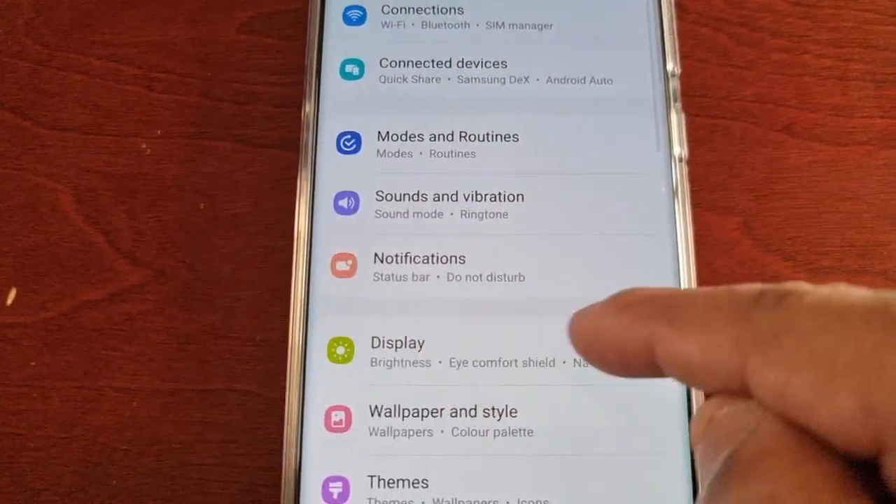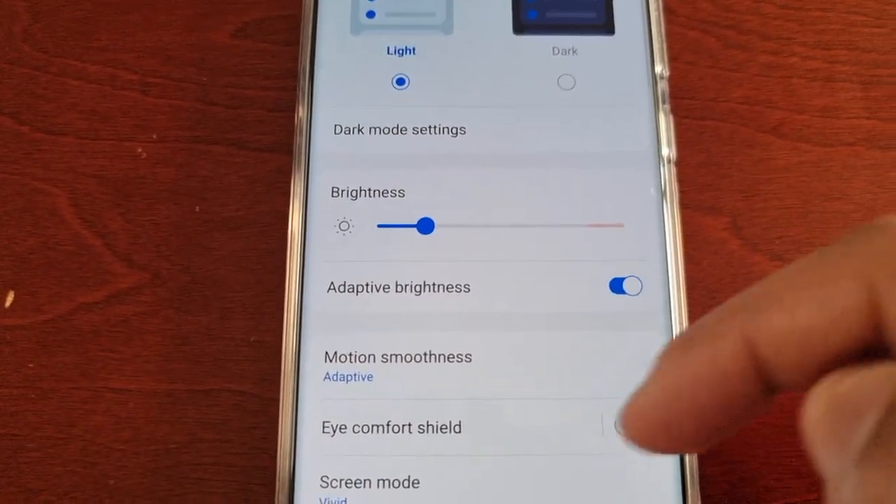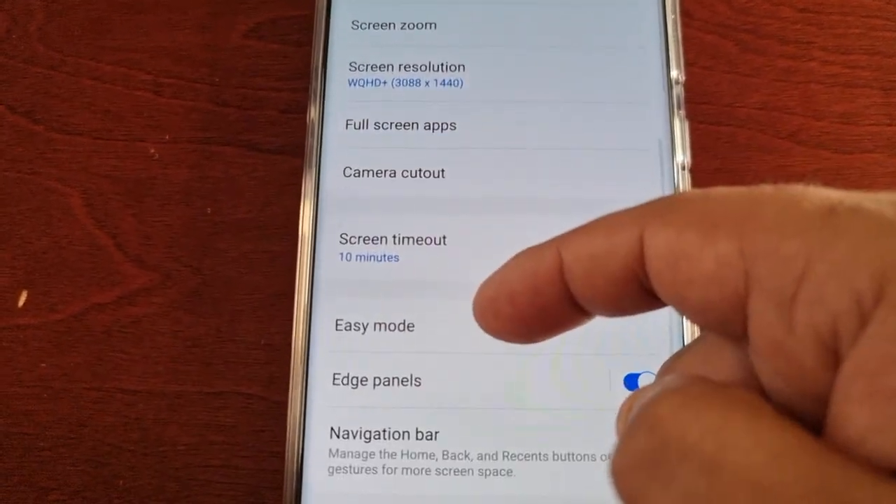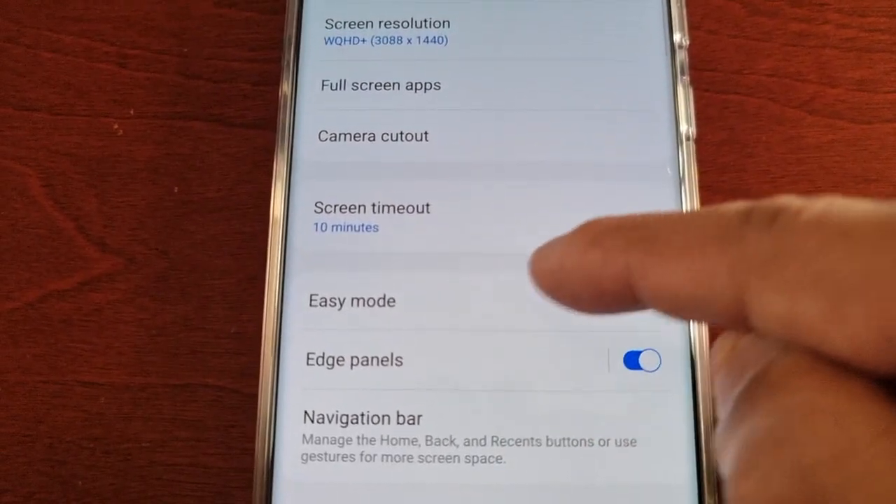Then go to Display, and once in Display just scroll down to easy mode — here it is.